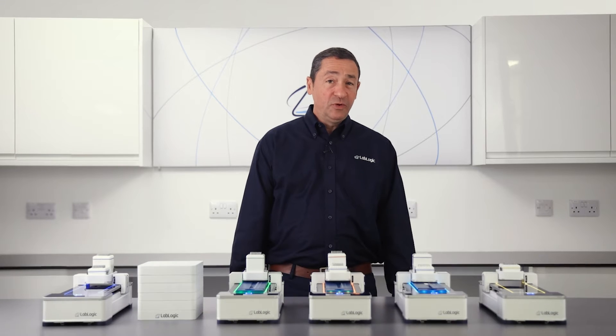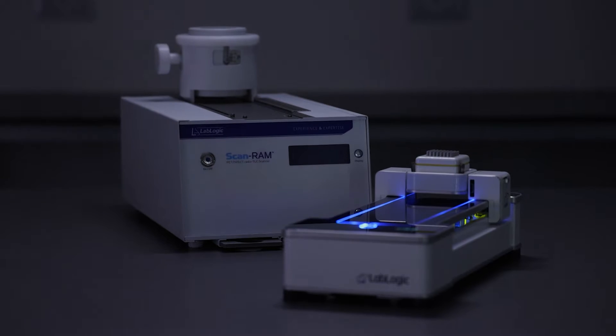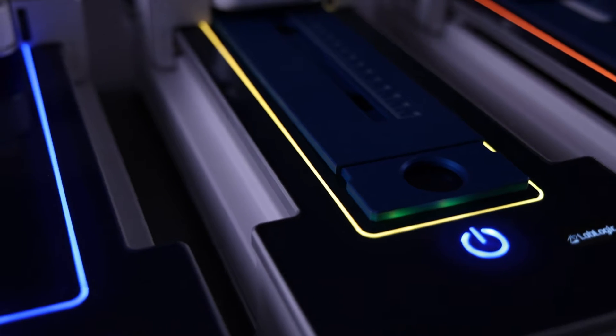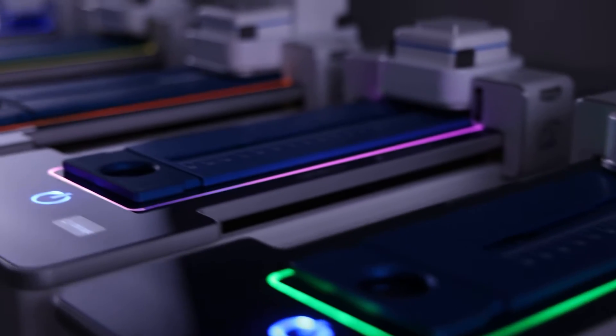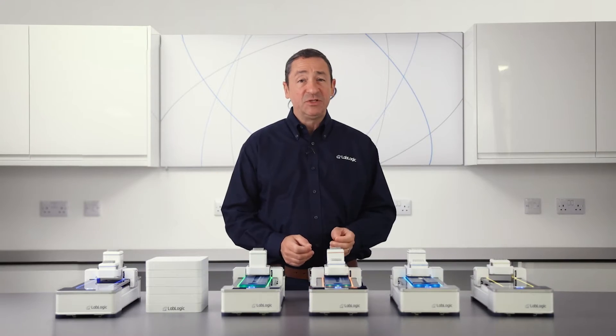Here at LabLogic, we're always looking to innovate and provide customers with unique solutions to improve workflow efficiency and compliance. The latest version of the ScanRAM is the most advanced system available. It includes five different models combining radio TLC scanning, radio HPLC detection, and gamma spectrometry. Let's have a closer look at some of the features and benefits.